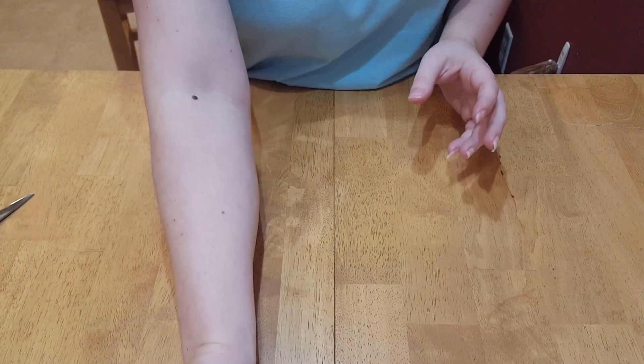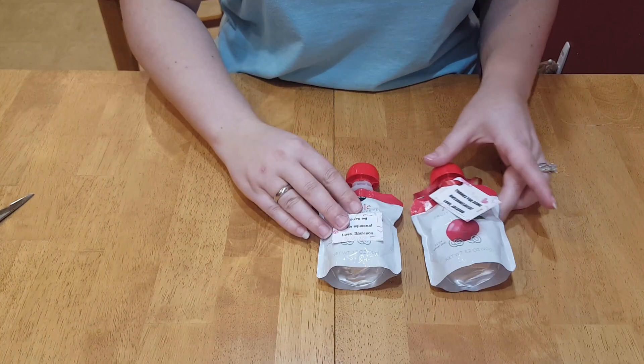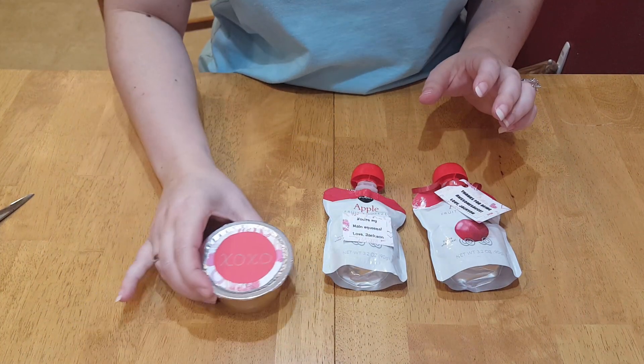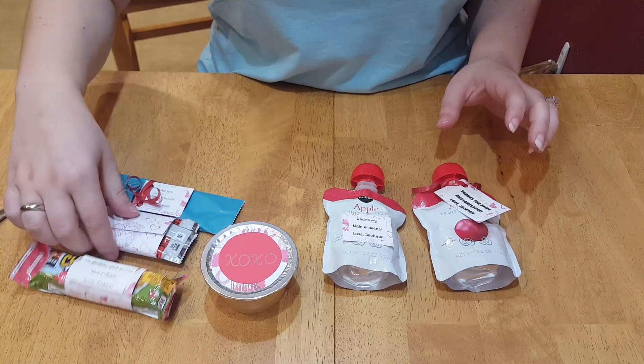I also wanted to show you a couple other things you could do. You don't have to have a Cricut — although I do have one and have used it many times — but these are just a couple of other options you might want to try out.